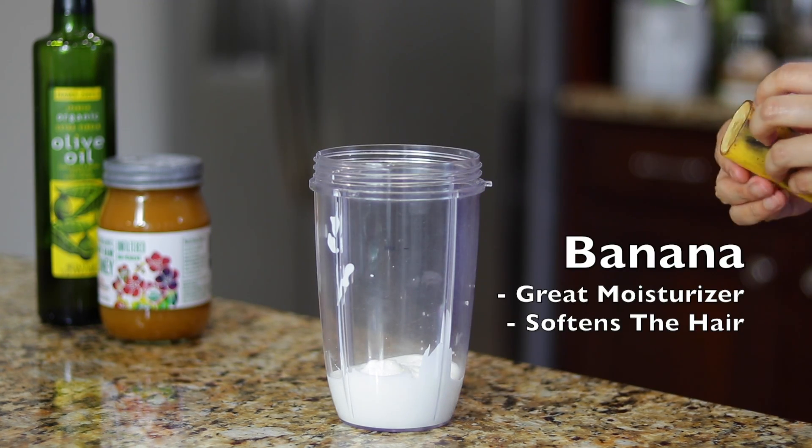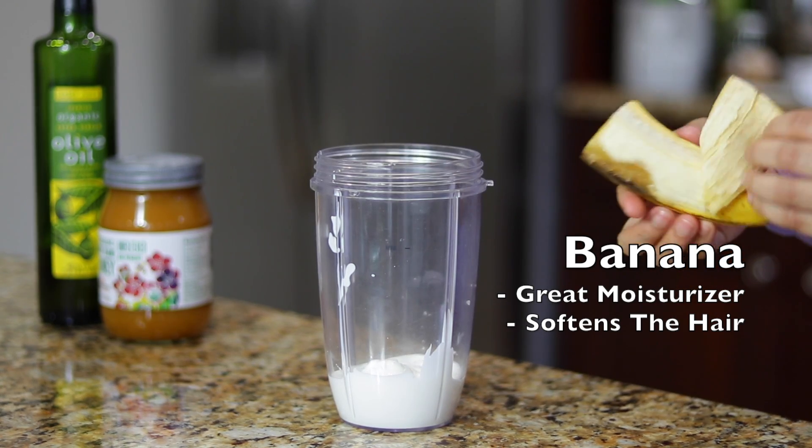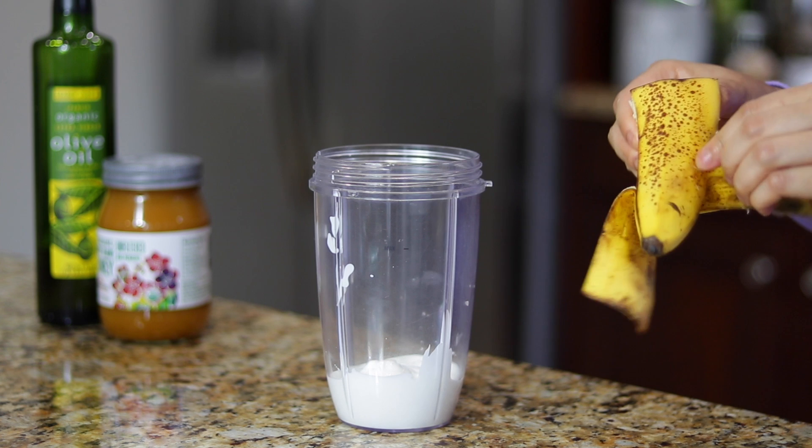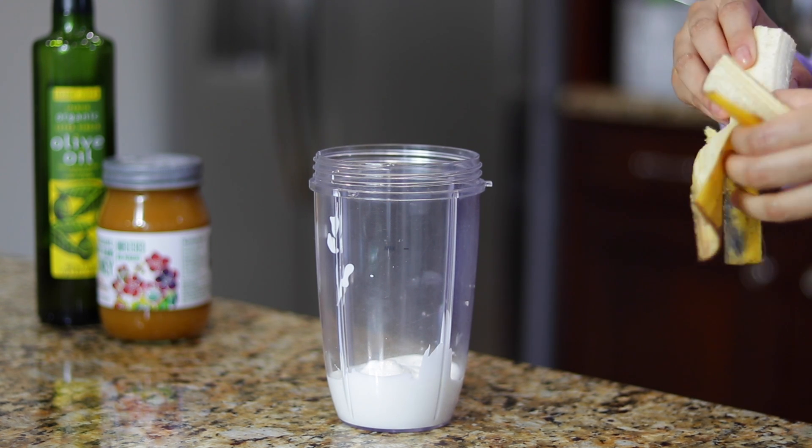Next, you'll need a ripe banana. I only used half because I legit ate the other half, my bad. But the banana is a great moisturizer, which in turn makes your hair nice and soft.